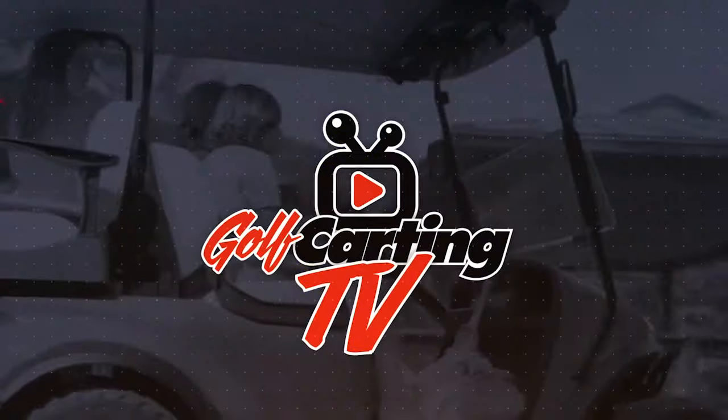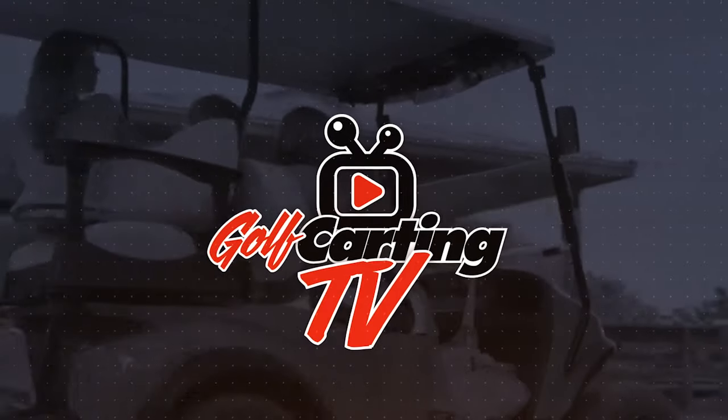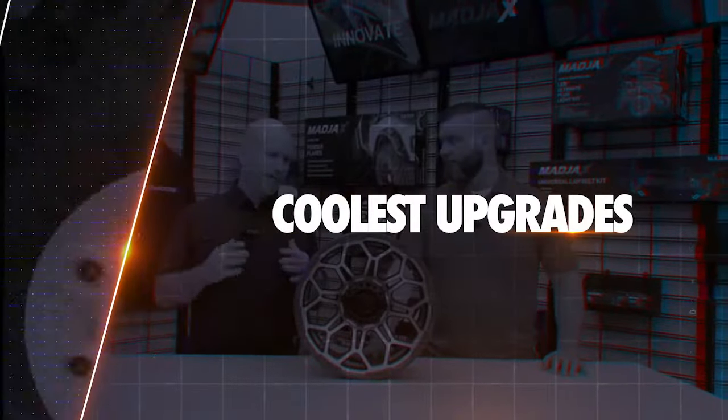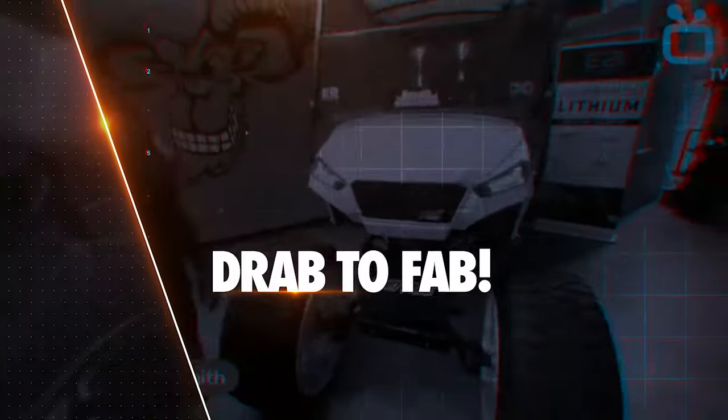What if you could take a 15 or 16 year old golf cart and make it look like it's brand new? That's what we're going to take a look at in today's episode. Golf Karting TV is your inside source for the coolest upgrades, mods, and accessories to take your trusty golf cart from drab to fab.